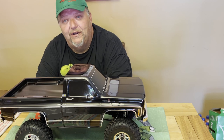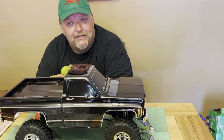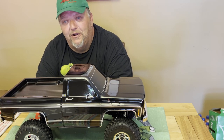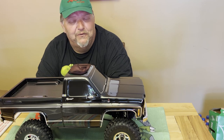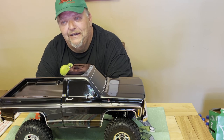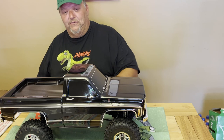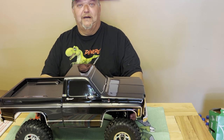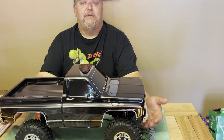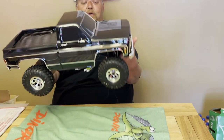My other TRX-4 I've been running for three years, and for two years I never done nothing to it. Then I upgraded the gear ratios for rock climbing — I overdrove the front and underdrove the back, and that helped a lot with the steering and with just climbing on rocks. I probably won't do this one that way — I'll probably leave it just the way it is. This one has got the upgraded suspension, so it's got a taller suspension on it, longer links, and this is a longer wheelbase.